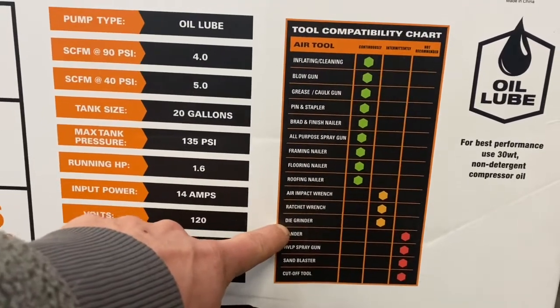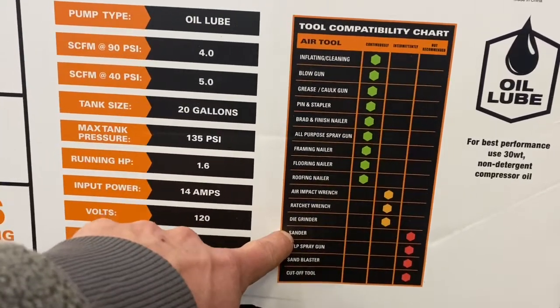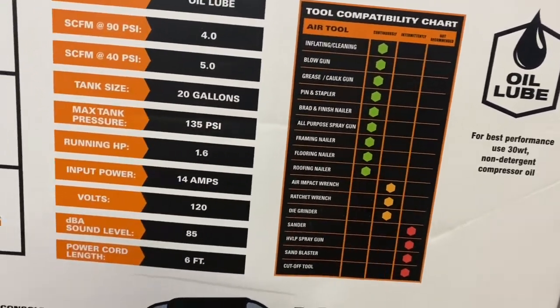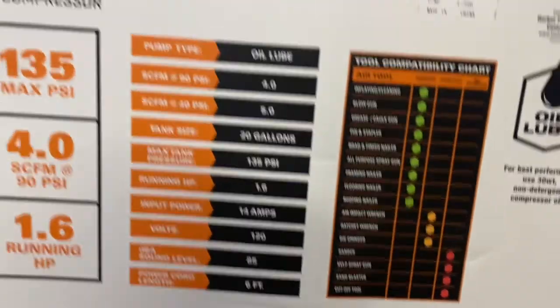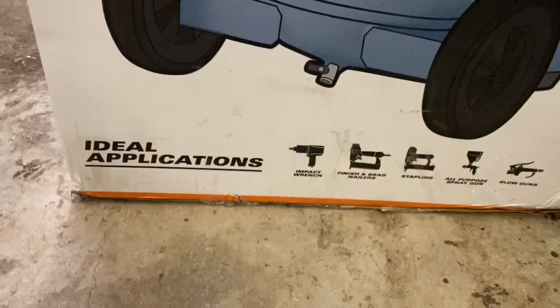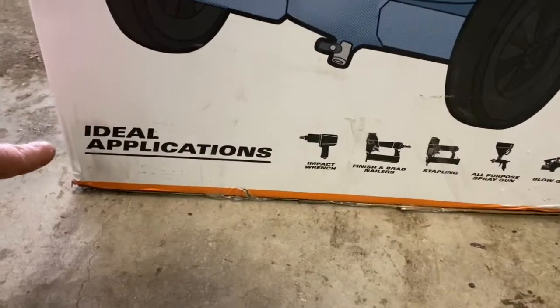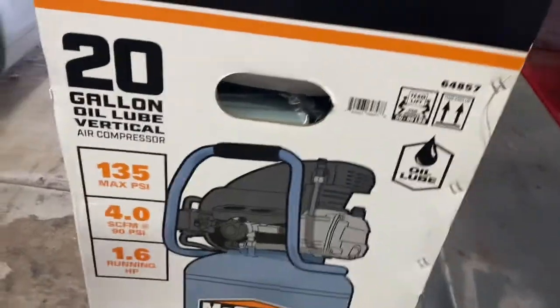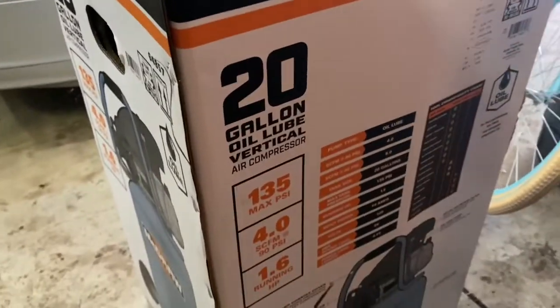Air tool compatibility chart. Die grinder — check. Sander — maybe occasionally. Ratchet wrench — check. Air impact — yes. Impacts take a lot of air, especially half inch. I'm kind of surprised that it says intermittent for that, but yet on the other side of the box it says ideal impact wrench. I don't think whoever made this side of the box was talking to whoever made that side of the box.